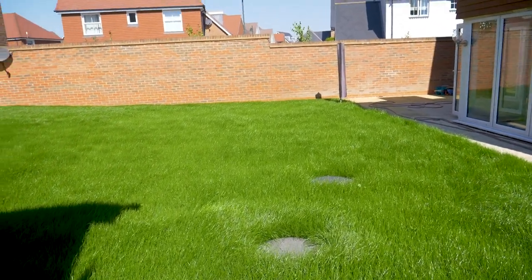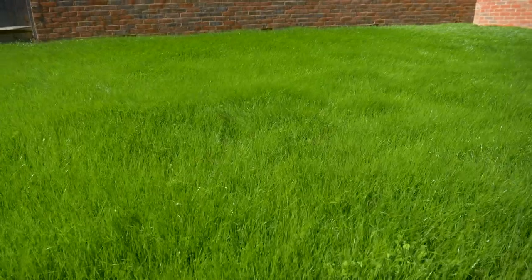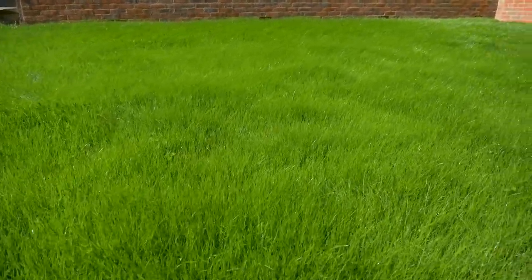One of the reasons we've had such a dramatic impact on this lawn is that our customer has followed our advice to the letter — plenty of water — and the results are so good.